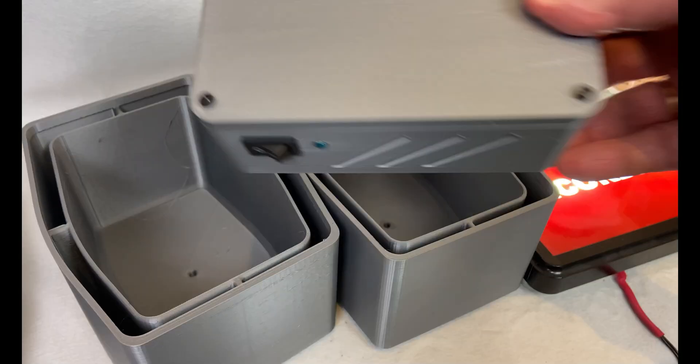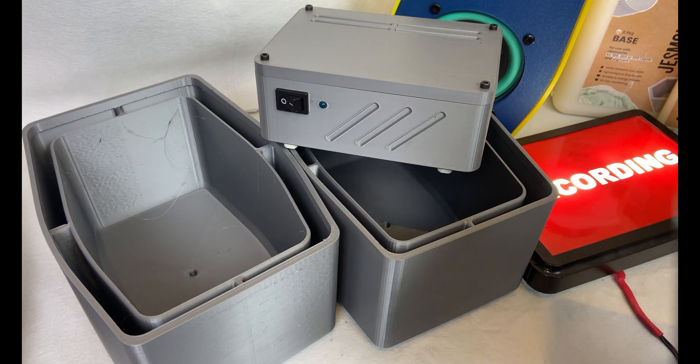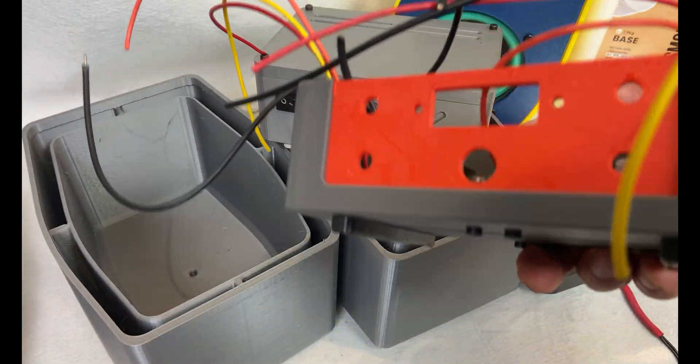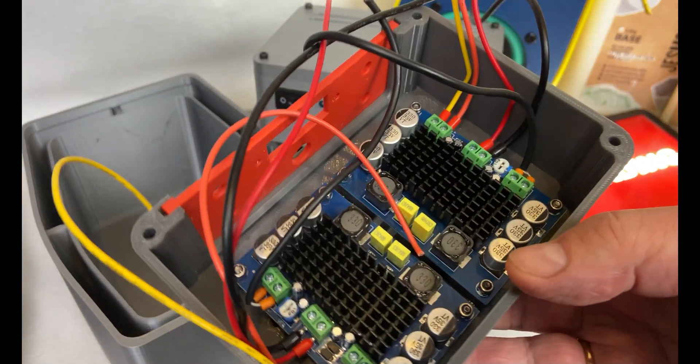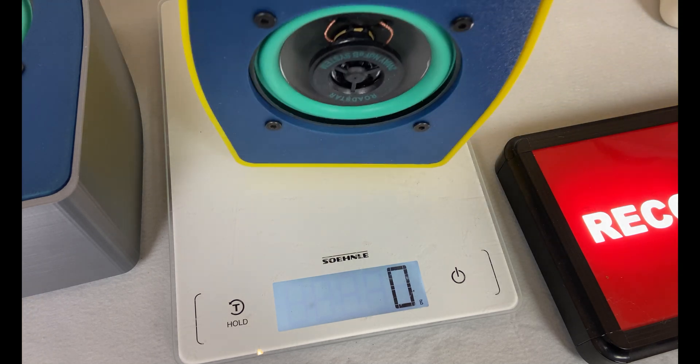The only thing I was happy with in my previous build was the amplifier, so I decided to build another one. This one is almost identical — I've changed the power connector and that's about it.